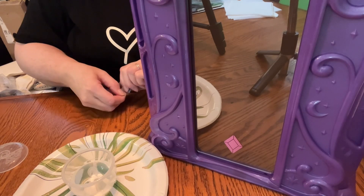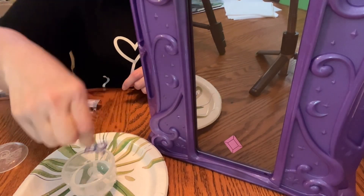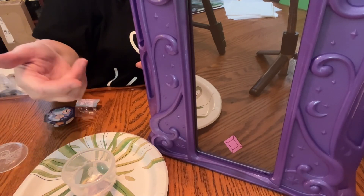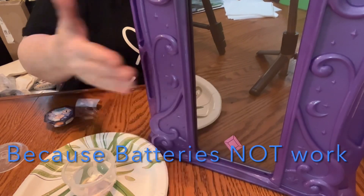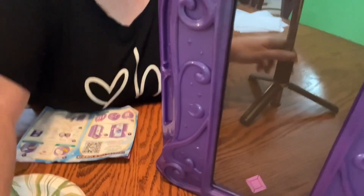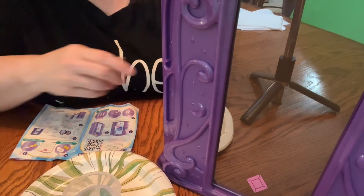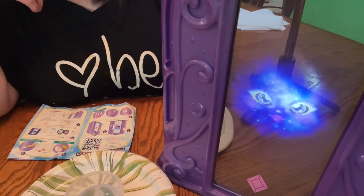First thing you add is a butterfly wing — very cute butterfly — you add that. Okay, one ready. Let's just touch the mouth, the diamond. Nothing's happening. Sorry about that, I think maybe I put in batteries that weren't good.